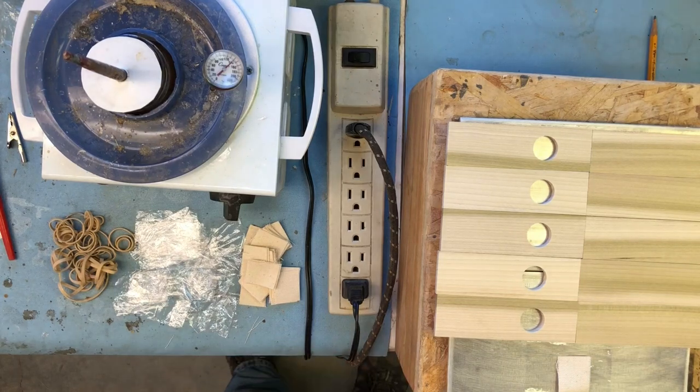Hi everybody, Bruce Newman here with Newman Restorations. I'm hinging pneumatics today and thought I'd make a really quick video showing the technique I use.